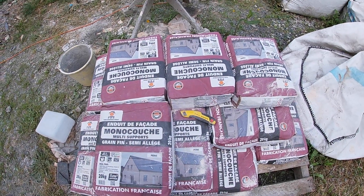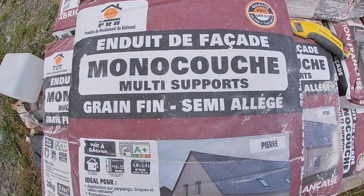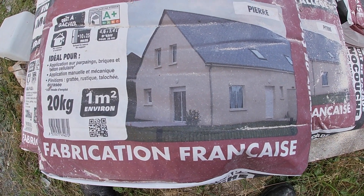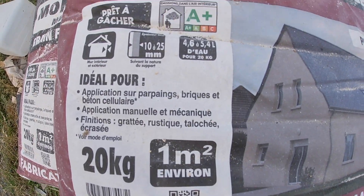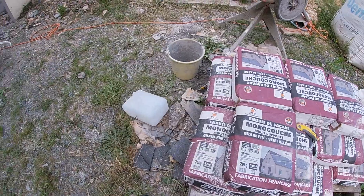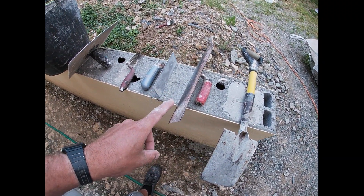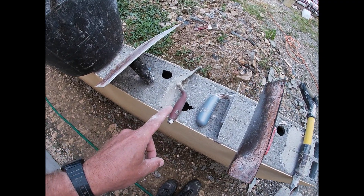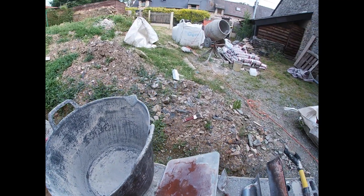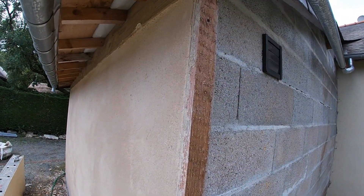Welcome to the video on how to do rendering using this French rendering compound they sell at most DIY stores. One coat about 10 to 15 mil thick. These are some of the tools we're going to need: spade, float, trowels, a bucket, and sometimes a pointy trowel depending on what we use, and a cement mixer of course.